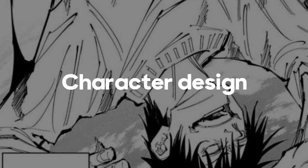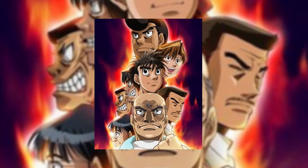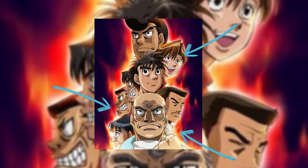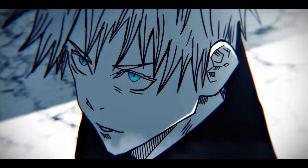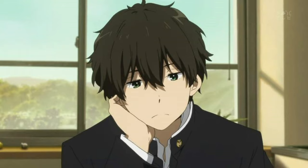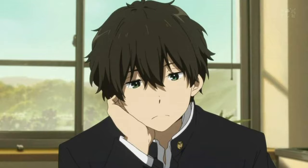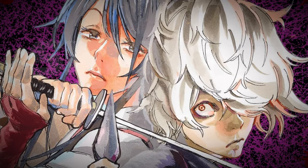The second reason why Jujutsu Kaisen has been going absolutely viral is because of the amazing and unique character design of every single character. Usually you'd have a main character, some side characters, and one villain that stands out — but in JJK, all the characters have unique designs and backstories that bring the manga to a whole different level. In order to make a manga really popular, you need a truly unique character design, just like in Demon Slayer, Chainsaw Man, and other dark shonen mangas.